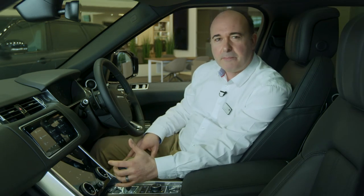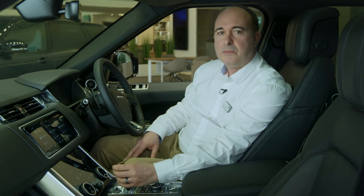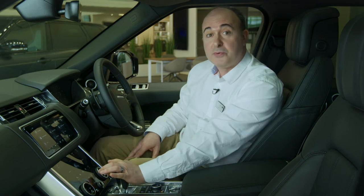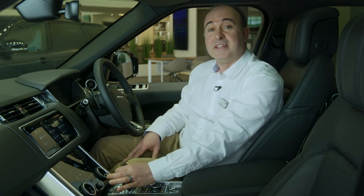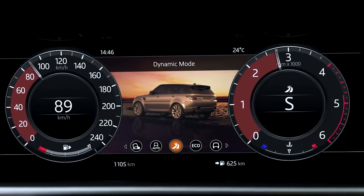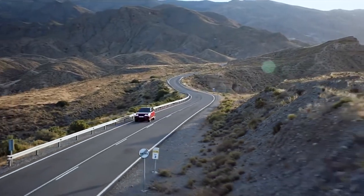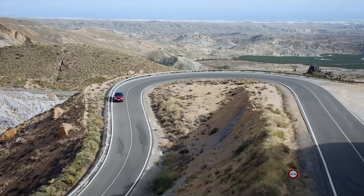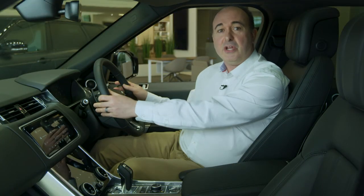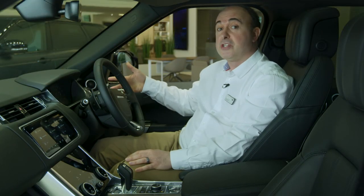Range Rover Sport features a pistol grip gear selector. Press the brake, squeeze the trigger and pull towards you to engage drive, push away to engage reverse. Shifting towards you and nudging to the left will enable sport mode, which alters the operation of the automatic gearbox, holding onto the gears longer to give punchier performance. You can manually shift up and down the auto gearbox using the paddles either side of the steering wheel. To return the car to automatic operation, hold the right paddle towards you for three seconds. When you come to a stop, press the button on the top to put it back in park.